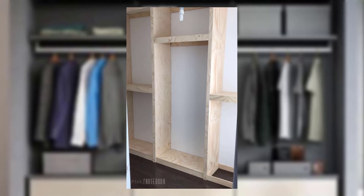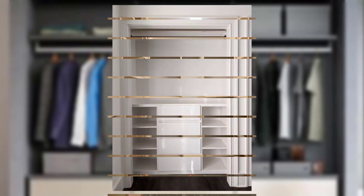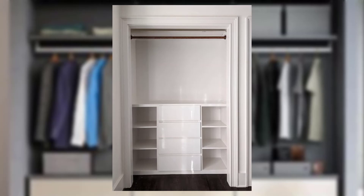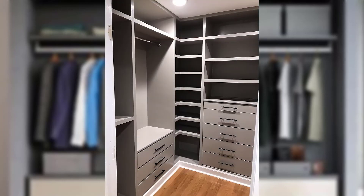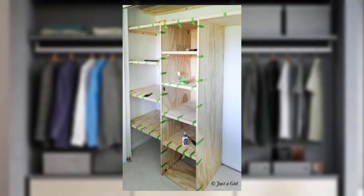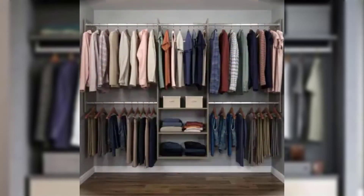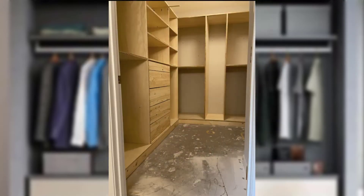You will need closet rods for hanging clothes. Consider whether you want a single rod or double rods for shorter and longer items. You'll also need shelf brackets — these will support your shelving, so make sure to get brackets that match the width of your chosen shelving. And screws to securely attach the shelving and brackets to the wall.